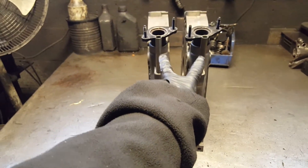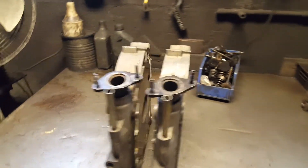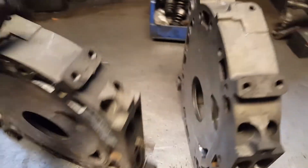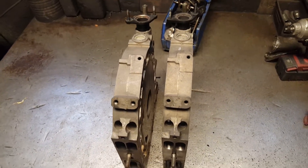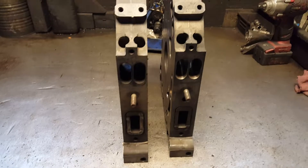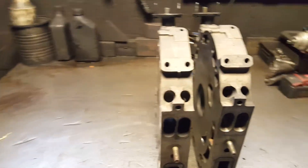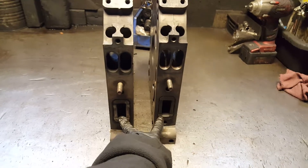As you guys can see on the oil dipstick, everything is the same. From the top, everything is the same all around. In the front, we have the same hole for the injector, same size. Same size holes on the ports, same size for the exhaust.